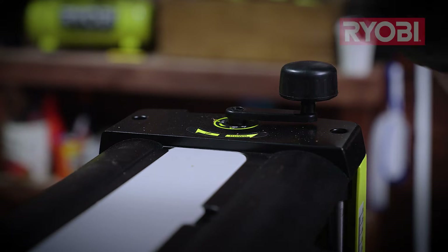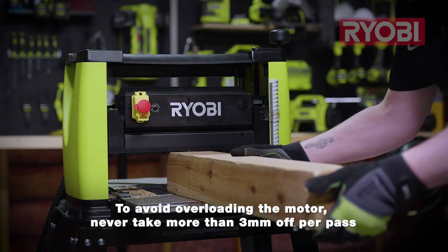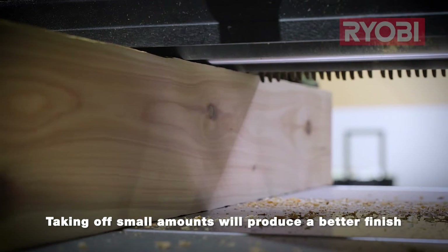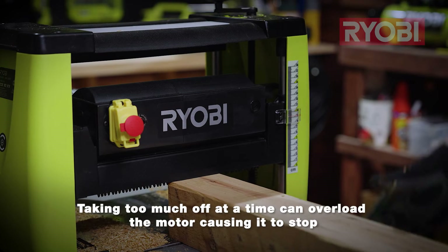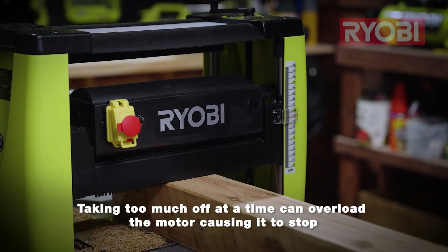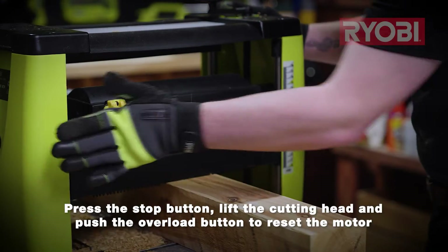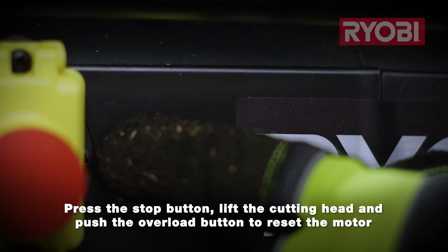After each pass, give the handle half a turn, which equates to around half a millimetre per pass. Following this process not only prevents motor overload but also generally results in a better finish. If during use the machine just stops, it's probably because you're attempting to plane off too much material in a single pass which can overload the motor. Simply hit the stop button, wind up the handle, and then press the overload button to reset it.